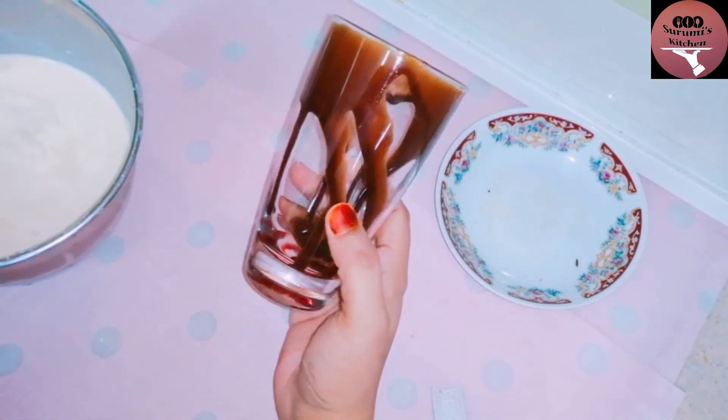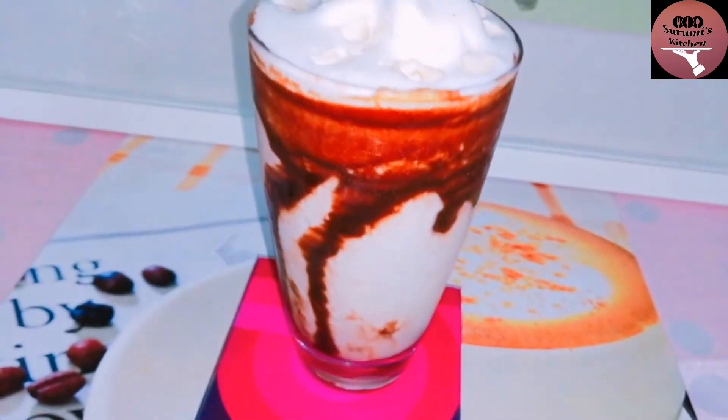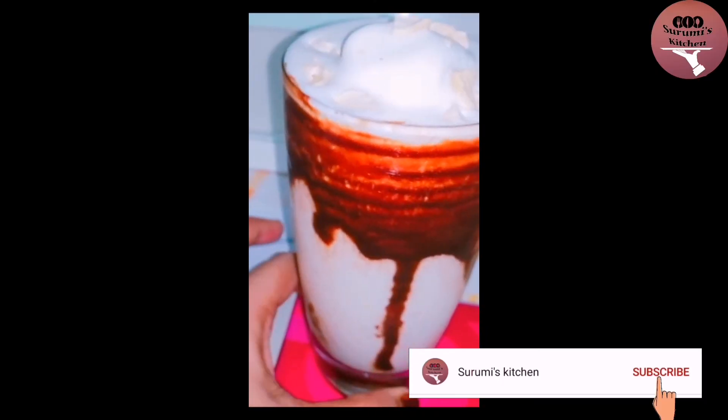I have to mix it in a glass. I will decorate it with chocolate syrup, a little ice cream, and a little cashew. I will decorate it with a little taste.